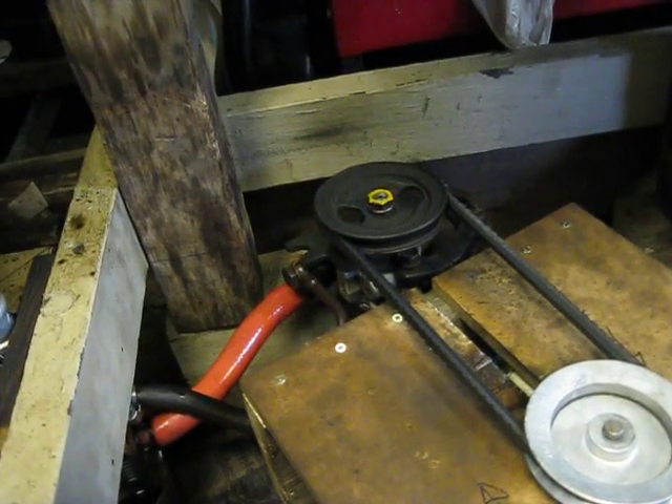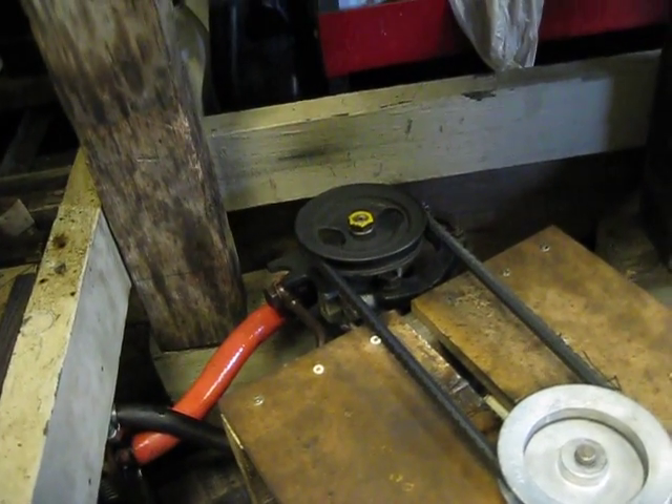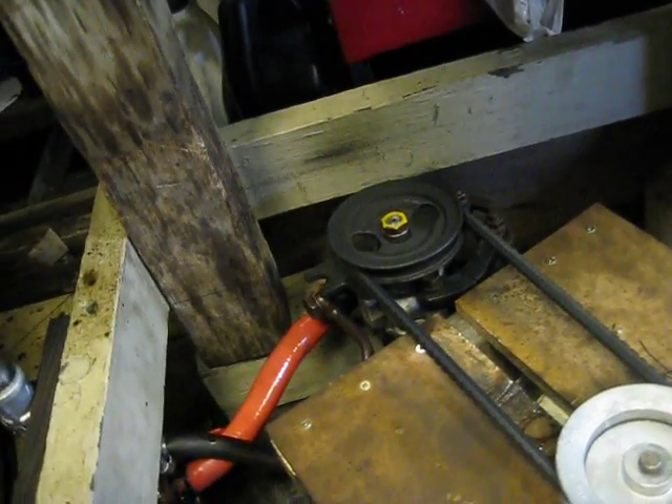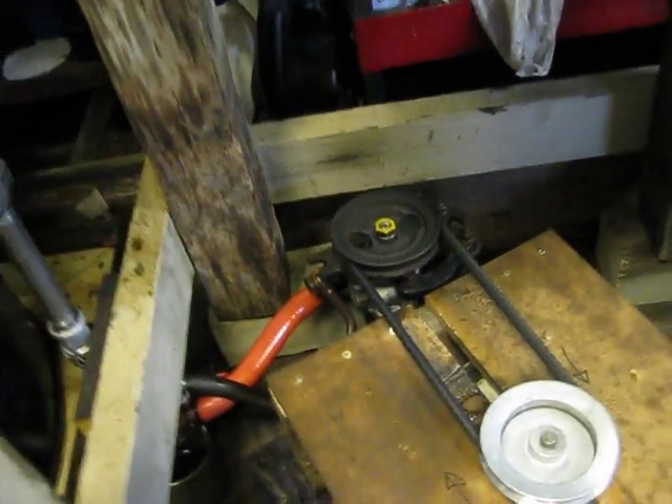And it's turning a Hyundai power steering pump. I forget what year and what engine it came off of — I was just in the auto wreckers and figured I'd pick one up.